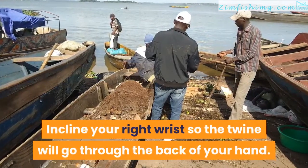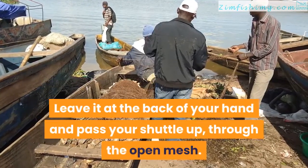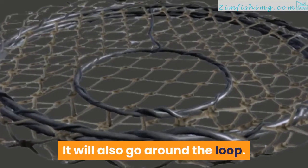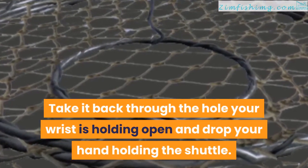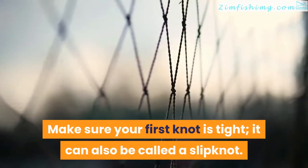Incline your right wrist so the twine will go through the back of your hand. Leave it at the back of your hand and pass your shuttle up through the open mesh. It will also go around the loop. Take it back through the hole your wrist is holding open and drop your hand holding the shuttle. Make sure your first knot is tight — it can also be called a slipknot.